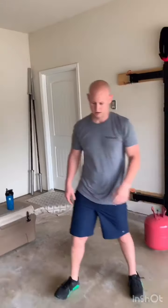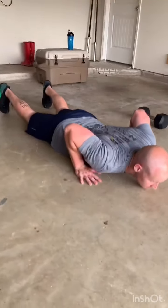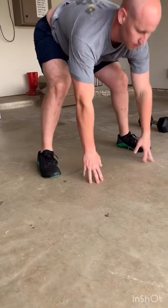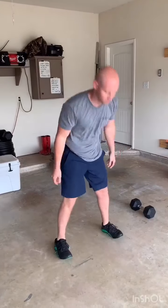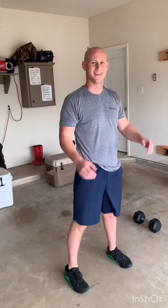Next movement is going to be a burpee. What I'm looking for is chest and hips to go all the way to the ground — legs and chest all the way down — then bring both feet all the way up to your hands, up and out, and hands overhead with a little hop at the top. Then we're going to rest for a minute.